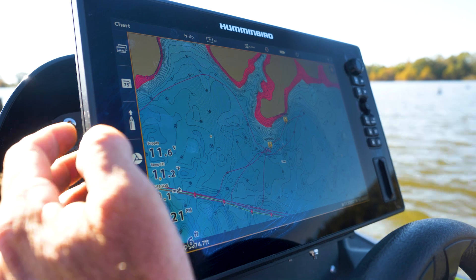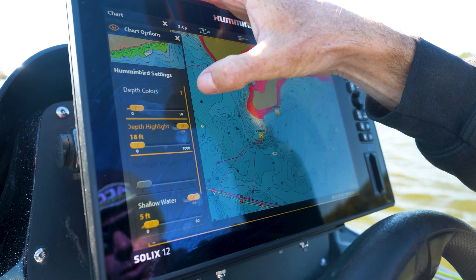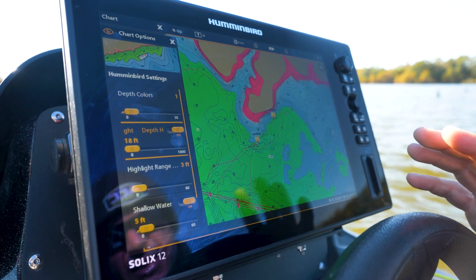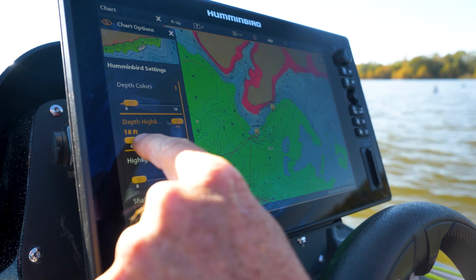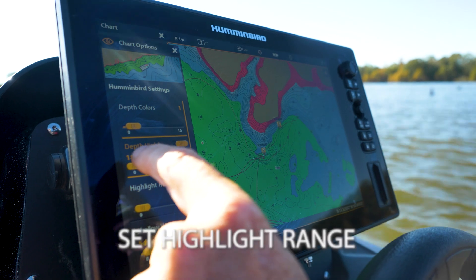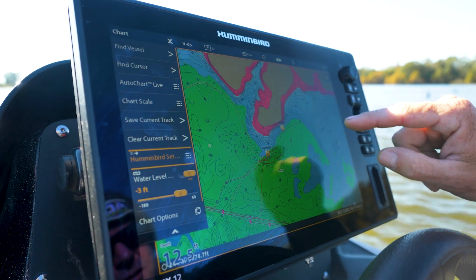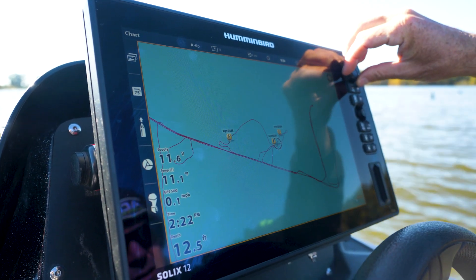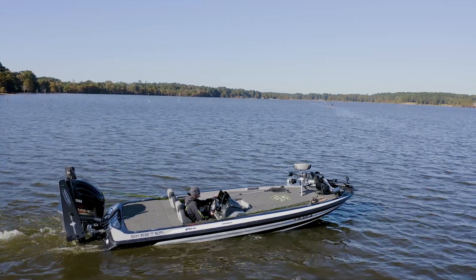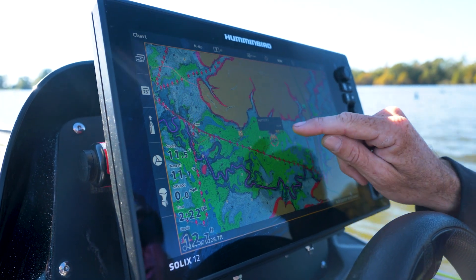So now I want to start eliminating water. How am I going to eliminate water with my map? I'm going to go to Humminbird settings and highlight the depth of water that I caught that fish in. I caught that fish in 20 feet, and chances are they're not going to be in exactly 20 feet, so I try to give it a range. I set my depth highlight range to 18 feet with a three-foot range — that's going to highlight in green anything from 15 to 21 feet across the whole entire lake. So now I'm going to take my boat, get in the green, and just start scanning. I know them crappie are in 20 foot of water.